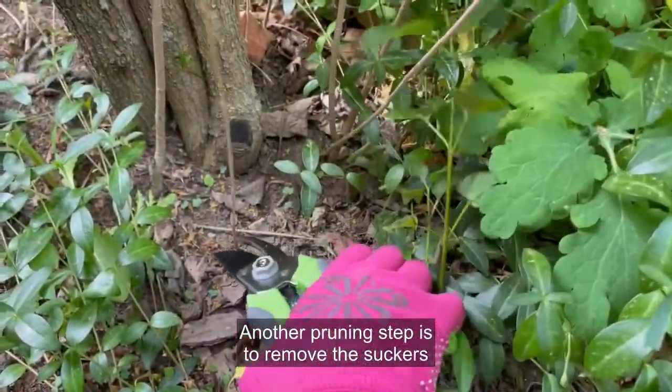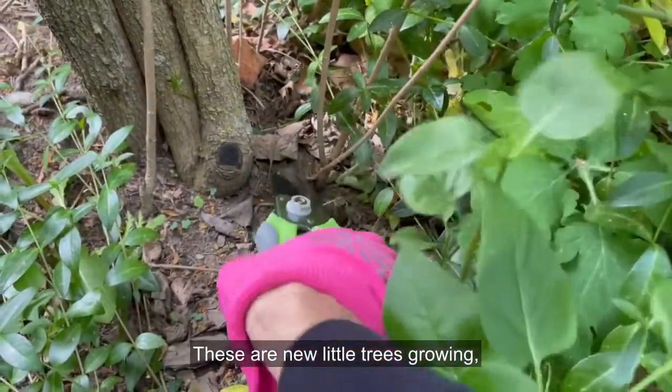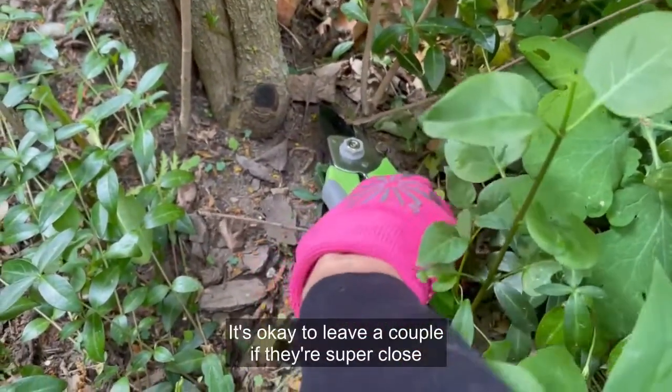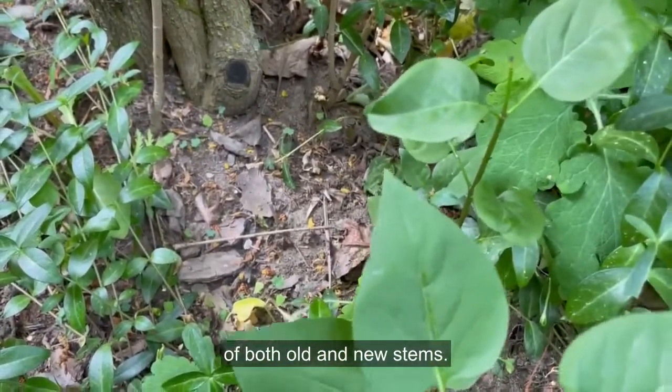Another pruning step is to remove the suckers around the base of the shrub. Sometimes I find them several feet away. These are new little trees growing, so I snip them at the soil line to prevent growth. It's okay to leave a couple if they're super close to the original shrub because a healthy lilac is a mix of both old and new stems.